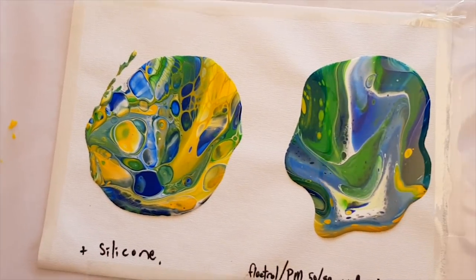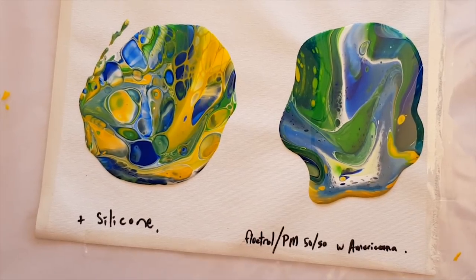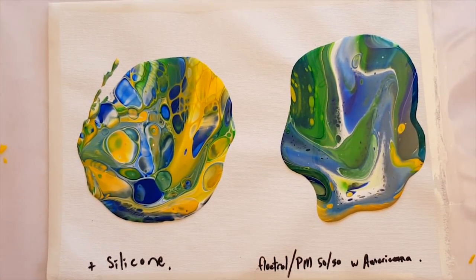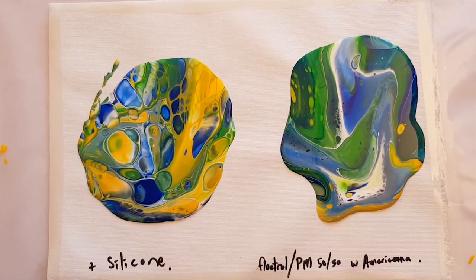So there we have our two flow troll and DecoArt pouring medium mix results — without silicone and with silicone. Let's see how they dry.